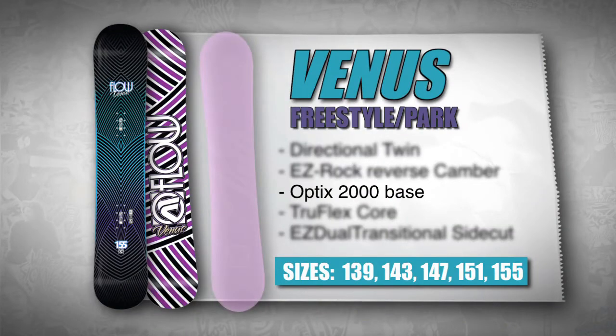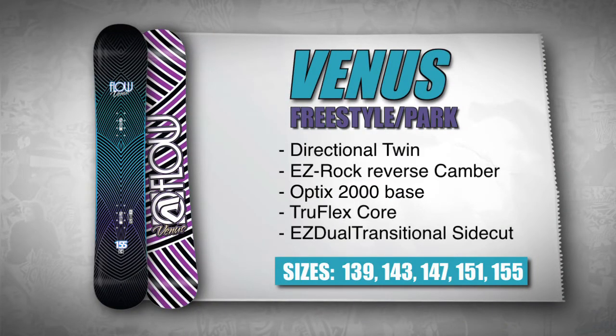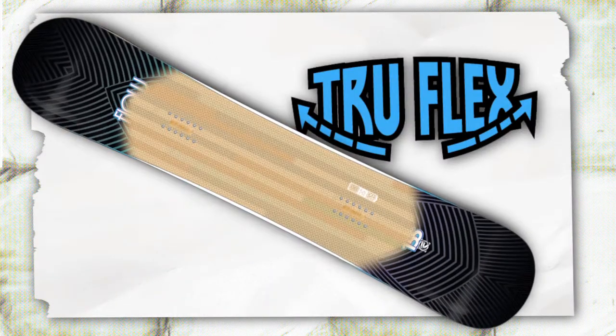The extruded Optics 2000 High Density Base offers easy maintenance. This board features a true flex core for great all-around response.